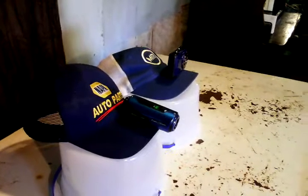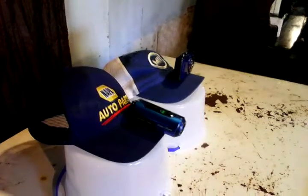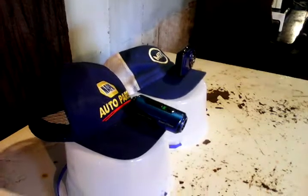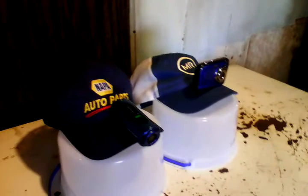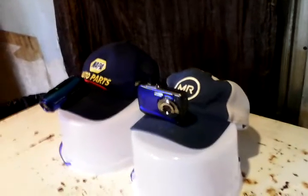This here is how rednecks make fishing videos. I call them cap cams. This is how I make videos while I'm running up and down the river in my boat.